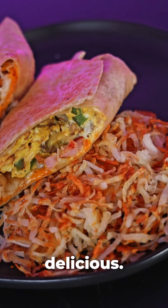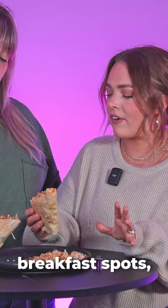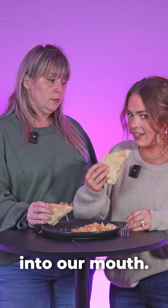It just looks delicious. I've gotten the Farmer's Skillet many times from different breakfast spots, but I've never gotten it in the form of a wrap. This is very highly portable — transportable to our mouth. Cheers!